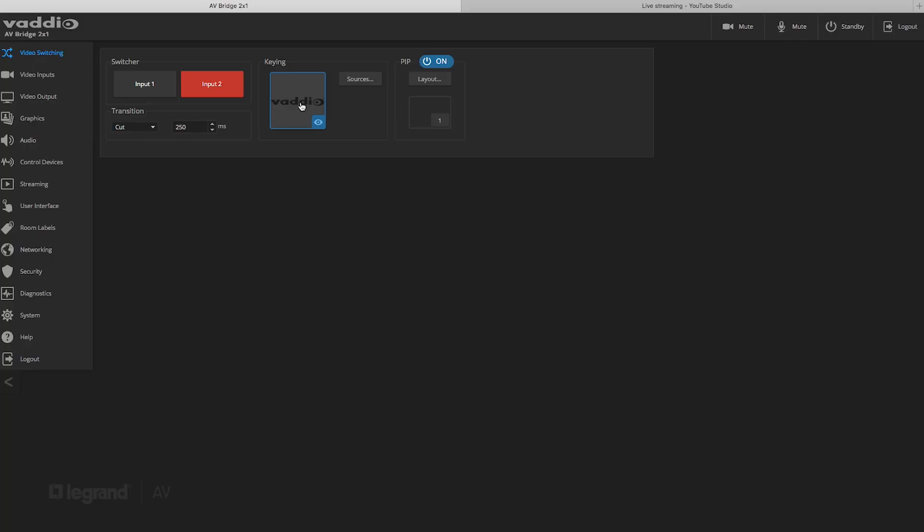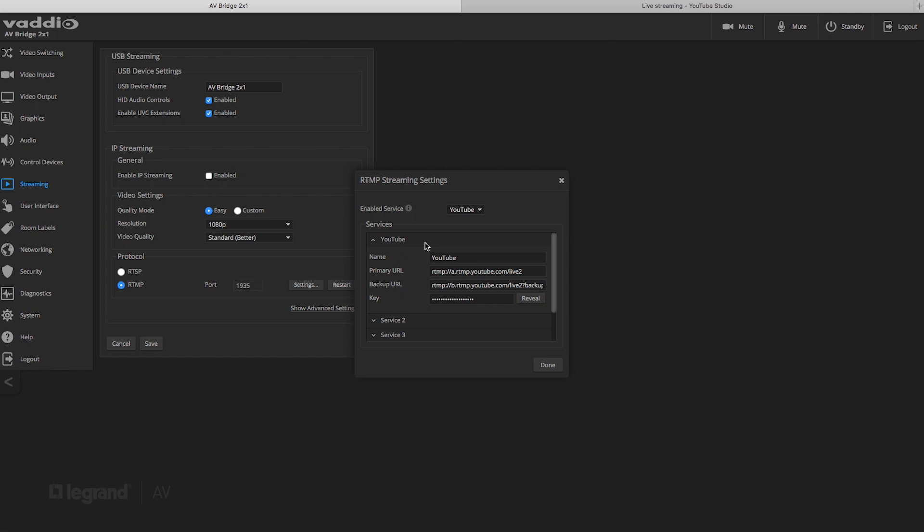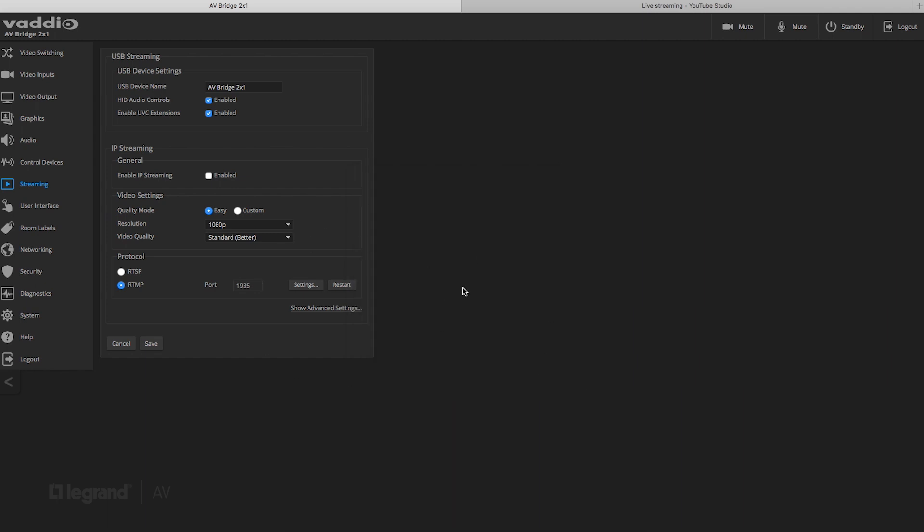The next thing we're going to do is set up the streaming part of our cart. We go over to the streaming section — it defaults to RTSP, so we'll click on RTMP and go into settings. You can connect up to five cloud service platforms. I'm going to go into my YouTube channel. You just connect the URLs here, copy and paste your key, and hit done. All of these save in the system.